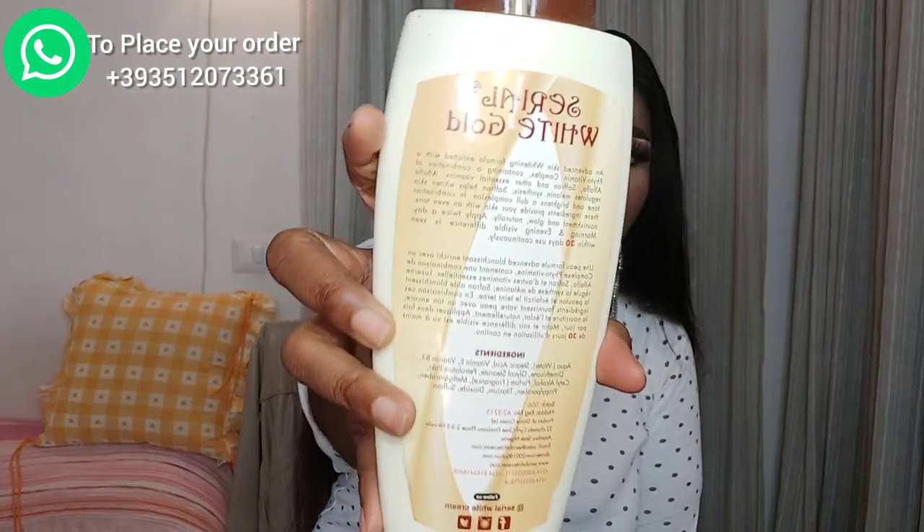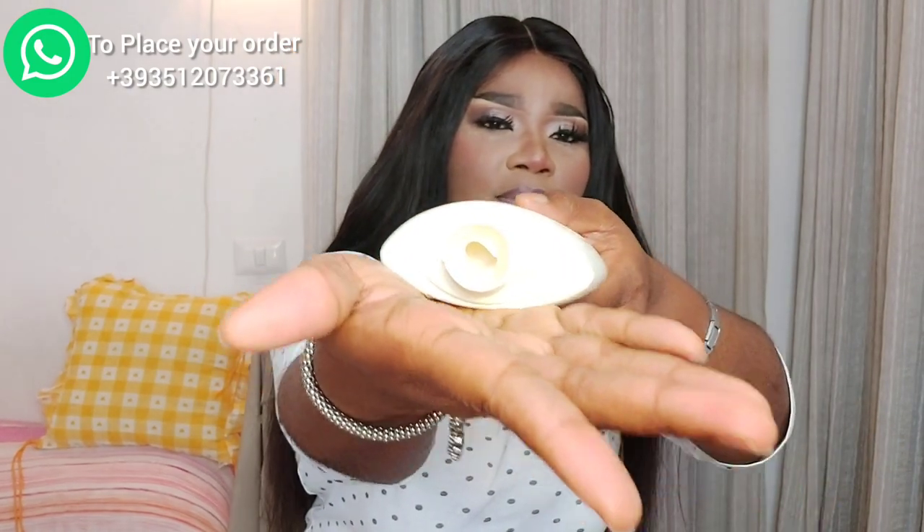This cream will not damage your skin. It's not a cream that promises results in seven days — if any cream tells you it will make you bright in seven days, there's something wrong somewhere. This one says 30 days, and that's reasonable. At the back it smells amazing, it smells really cool. Let me show you inside the container.